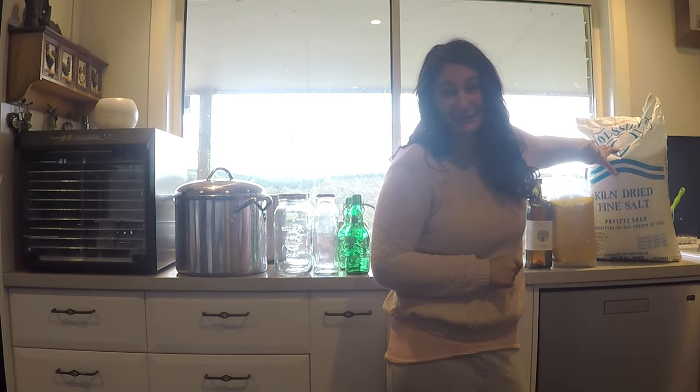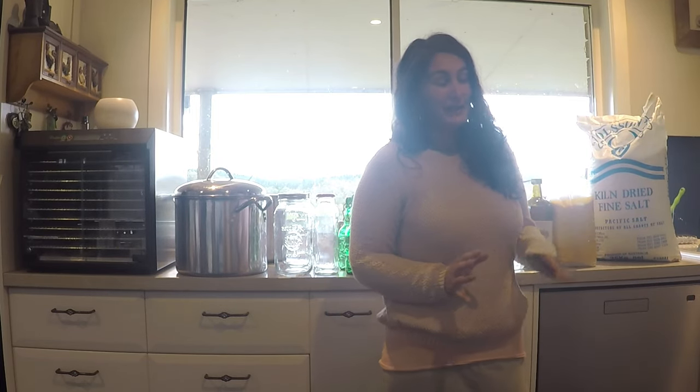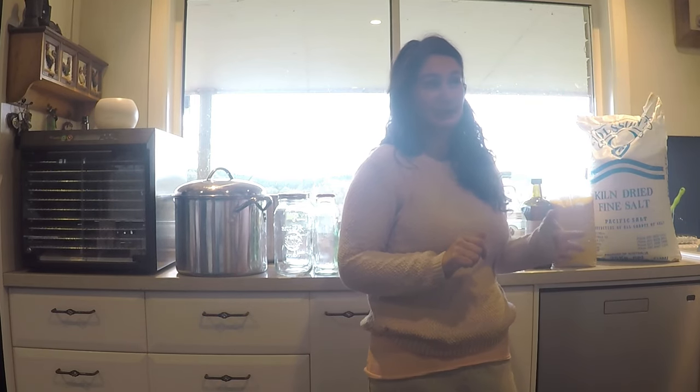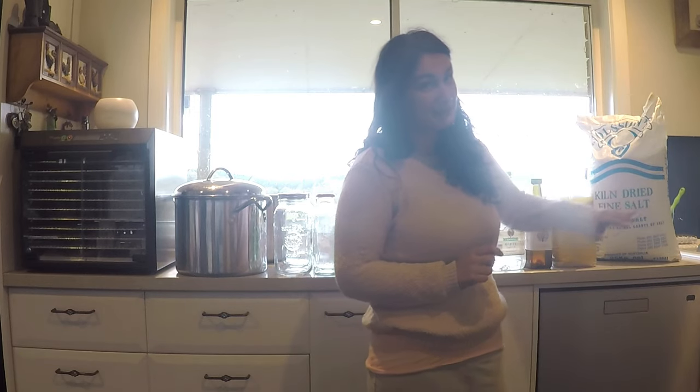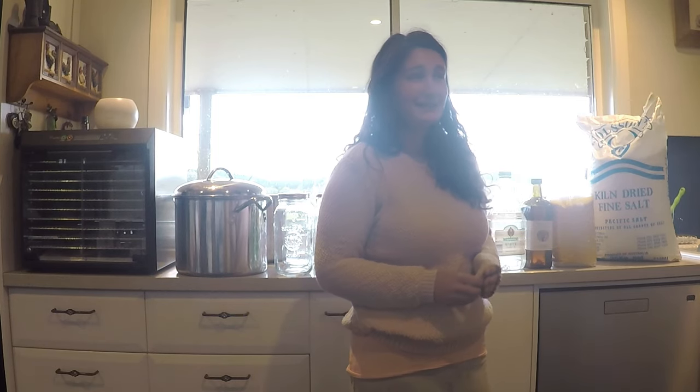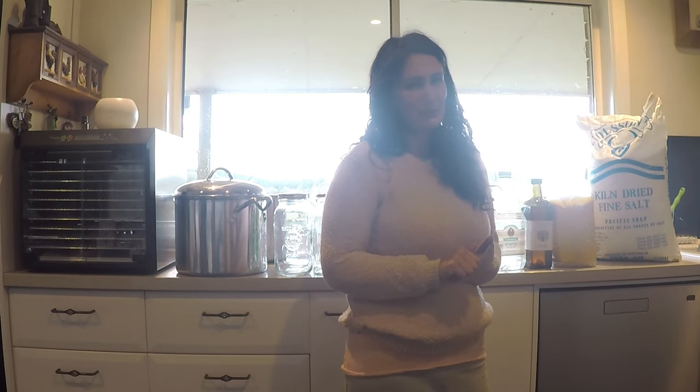And lastly, my kiln-dried sea salt. There are so many salts out there — this is my personal preference. I did hear recently that sea salt can contain microplastics, which is something I'll consider in the future. But I have this huge bag which should last me to the end of preserving season. It's Australian salt, naturally kiln-dried. I don't love iodised salt, though I do use Himalayan salt every now and then. It is more expensive, so there's that to weigh up. For now I'm going to use up this bag and then reassess.